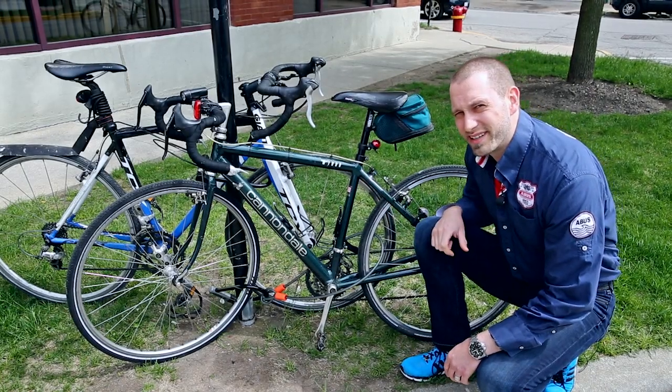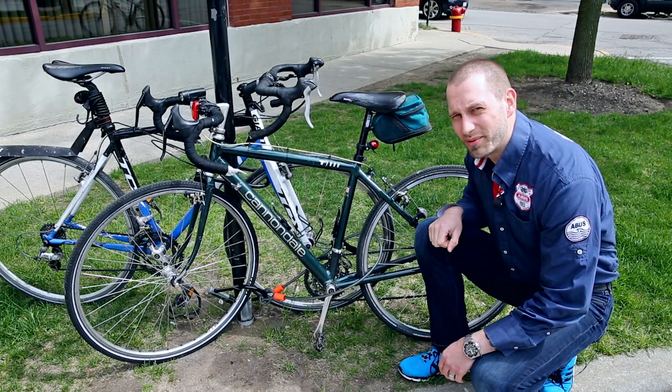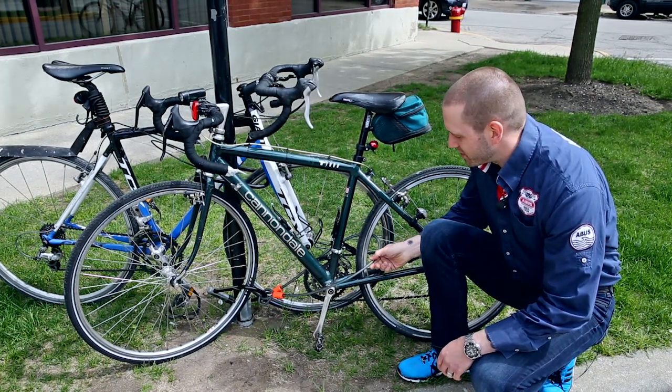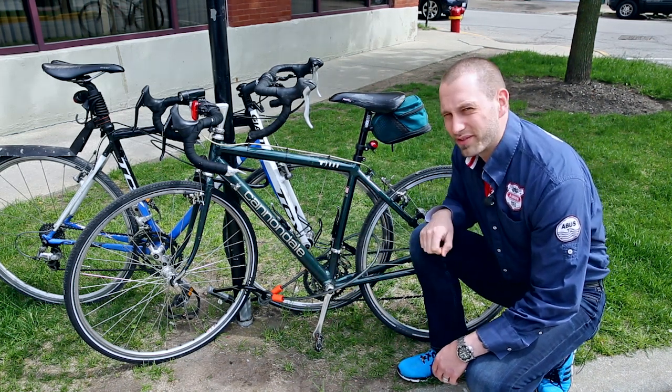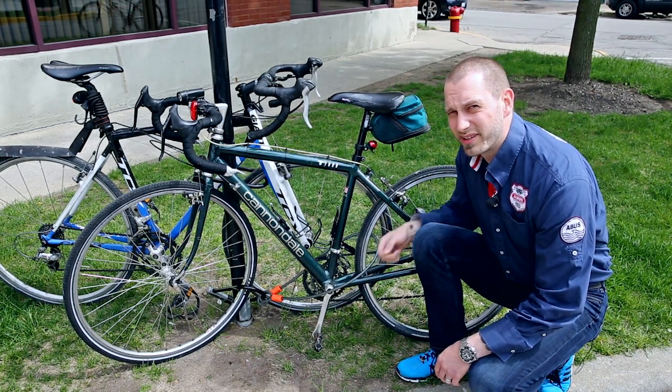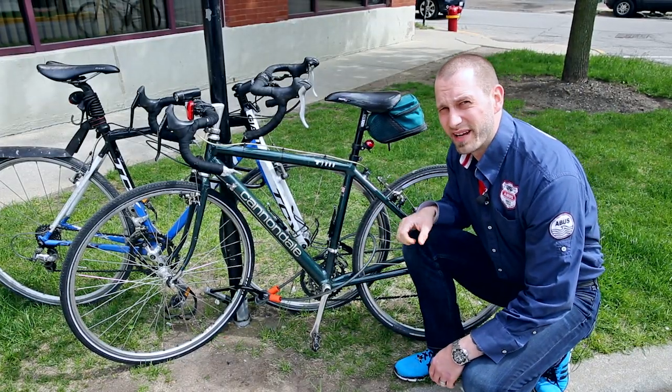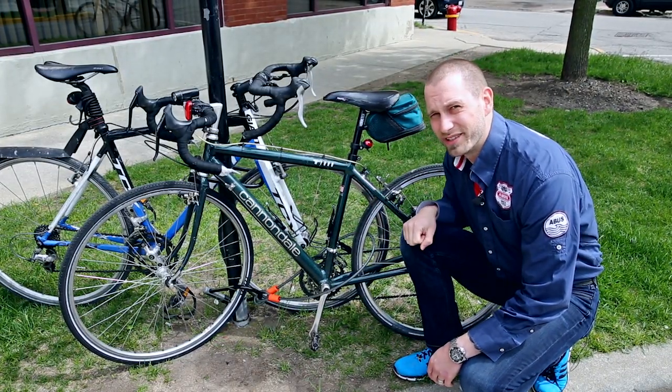This person had the right idea — they used a U-lock and a cable — but unfortunately they used it in the wrong way. The cable is just around the back wheel, and the U-lock is just around the front wheel. They had a quick-release skewer, so the cable was cut, the front wheel was opened, and the bike is gone minus the front wheel. Not a good locking job.